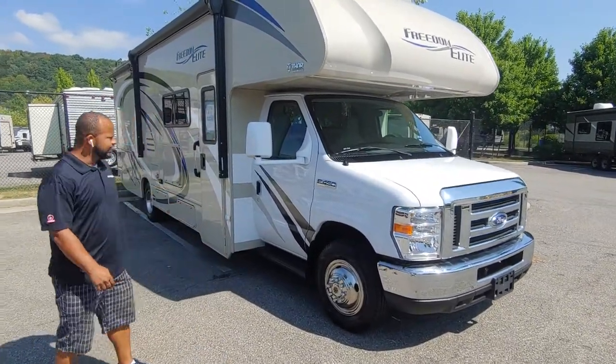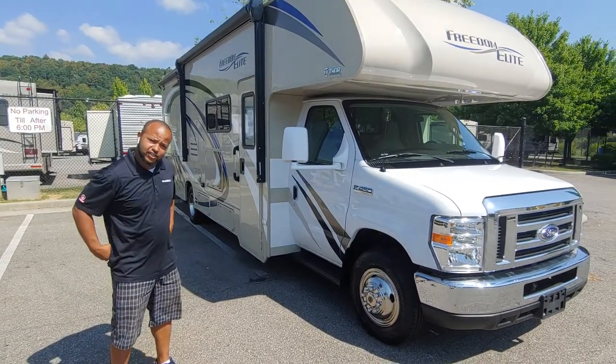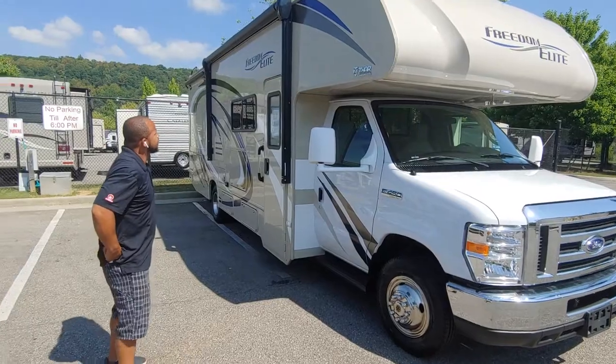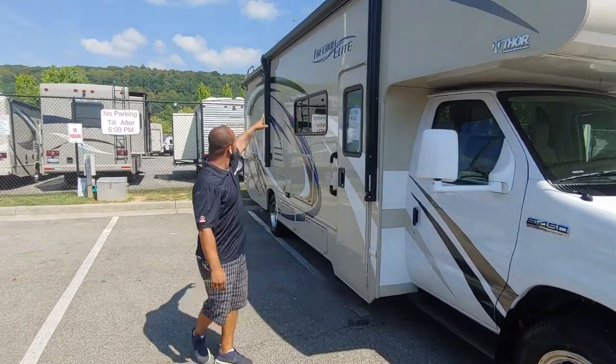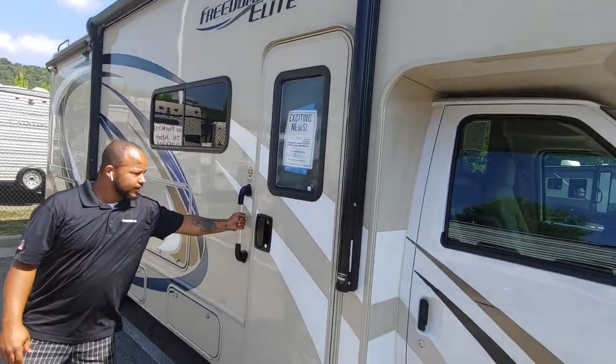This is a 2019 Freedom Elite 28 FE. It is on the 450 chassis, V10 engine. You're going to love this coach because it's going to have a full automatic awning right there, LED lighting, and a grab handle going into the coach.